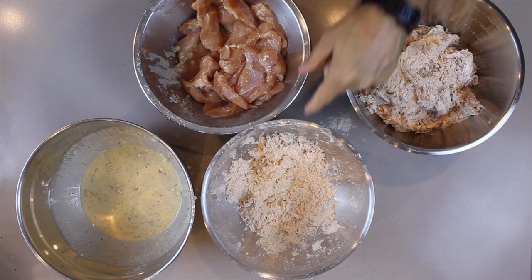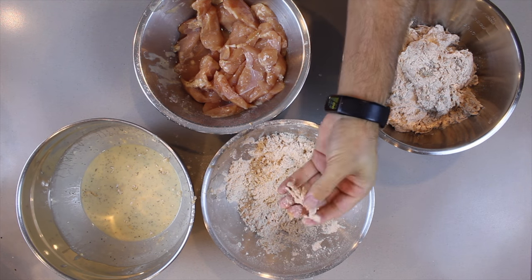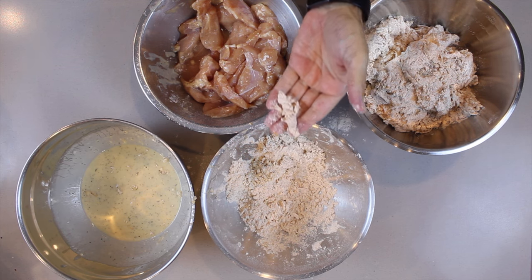Remember, oil needs to be at 370 degrees Fahrenheit to be ready to fry. Here are a couple of quick tips if you don't have a thermometer: take a little piece of the crumbs we've been working with, drop it into the oil, and if it splashes and starts cooking up, you know that it's ready.